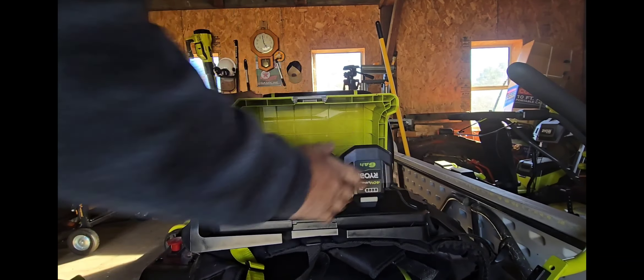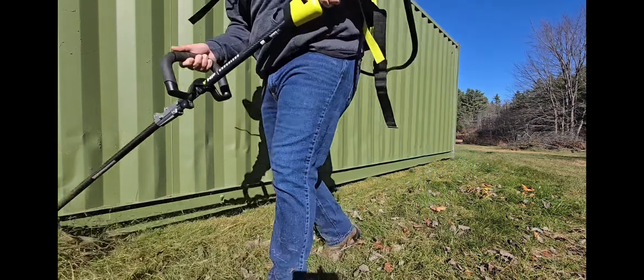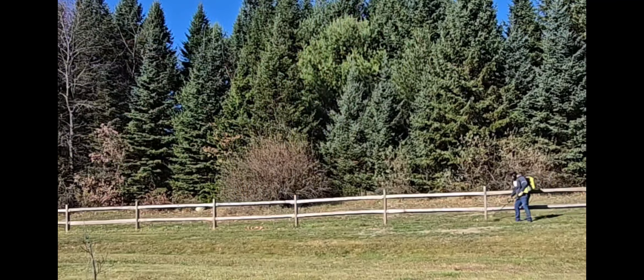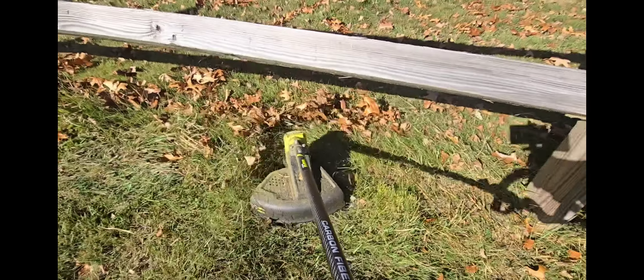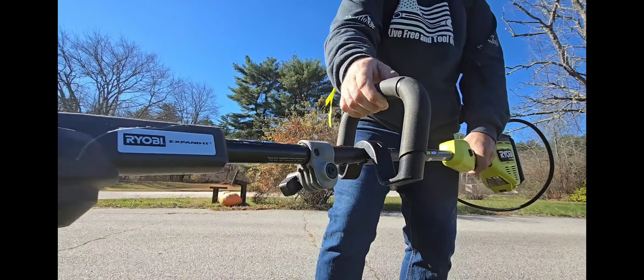We have to get ready for winter. I have 18 amp hours of 40 volts and I'm going to trim everything up so it's ready for spring. I have about 600 feet worth of fencing and I've got to get it done. There are other things I need to do besides trimming — I have some line-of-sight issues to deal with.